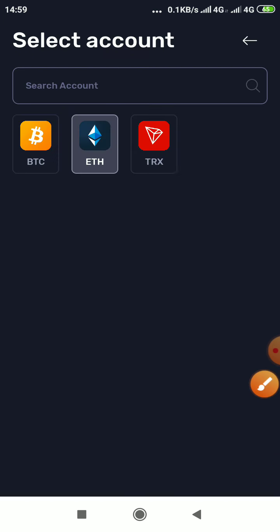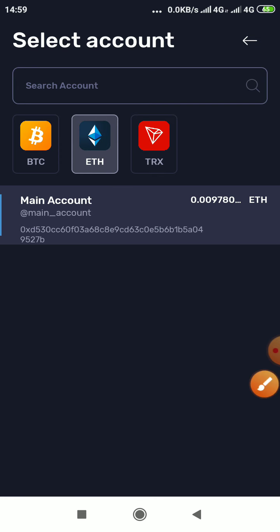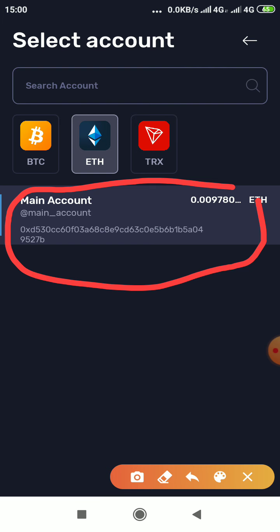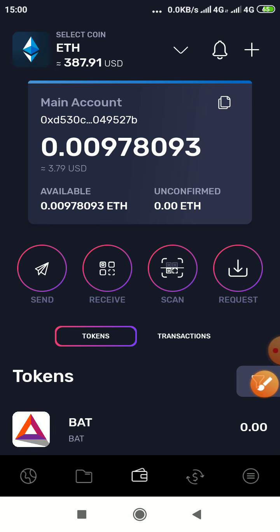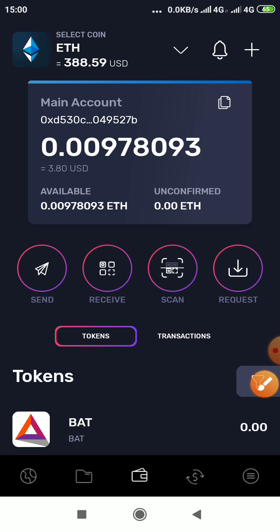When you click that arrow you see Ethereum, so you click it, then you click on this, then you click on copy. You can see it has copied — that means I've copied the Ethereum address for this Tron Wallet.